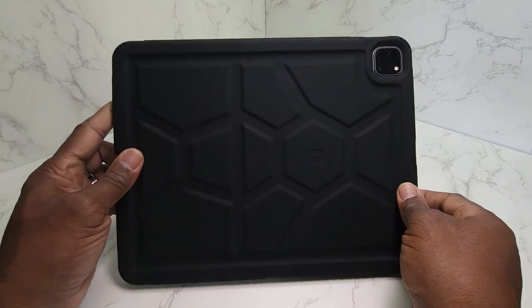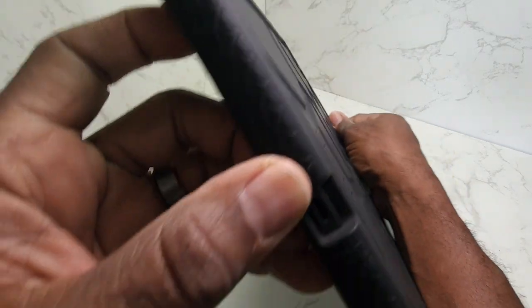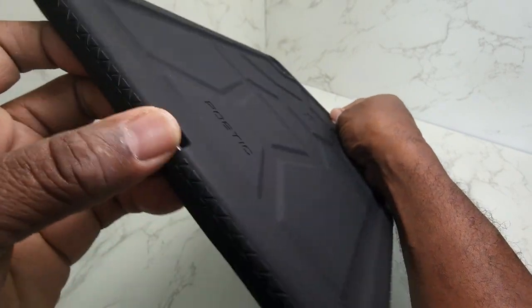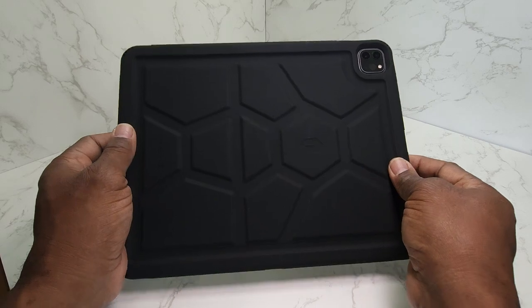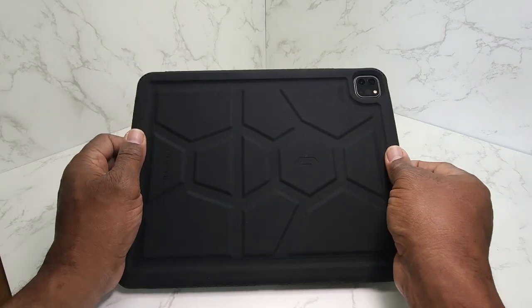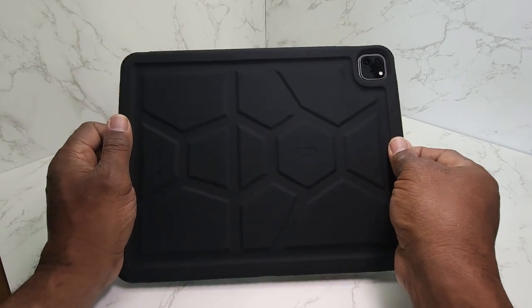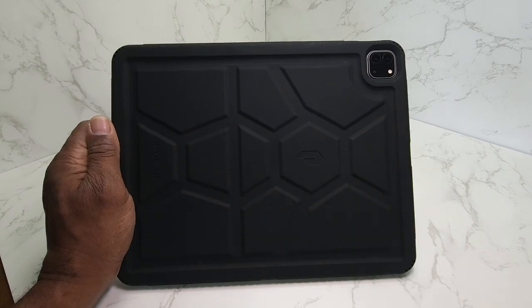This is a very nice case to have. It feels nice to the touch. You've got your openings there for your USB slot. If you need a case for your iPad 12.9 inch Pro, this is one to add to your collection — if you have a collection like I do. You guys make it a great day.